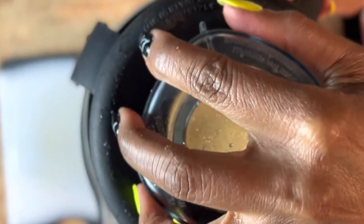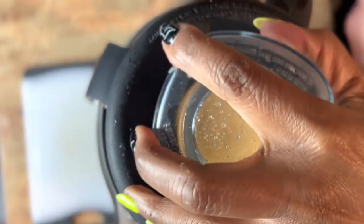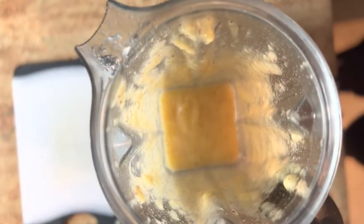And now we're just going to blend it on up. Let's take a look. Alrighty. And that's it for the applesauce. Easy breezy — it was super easy to make.